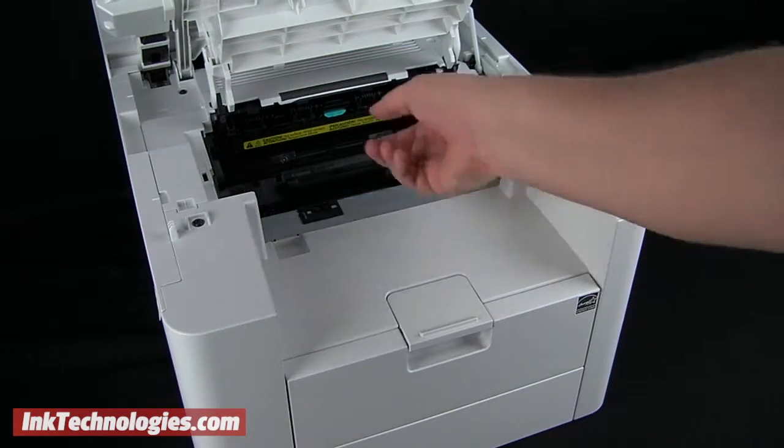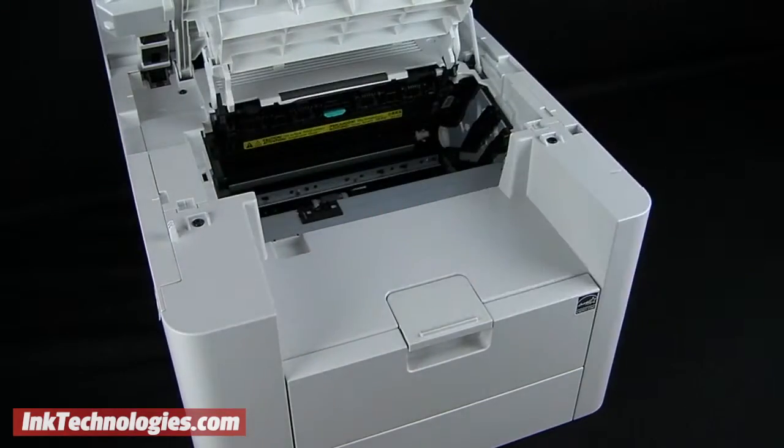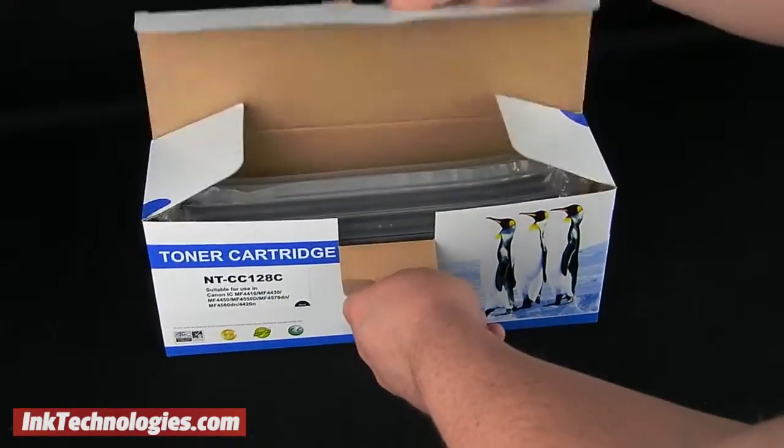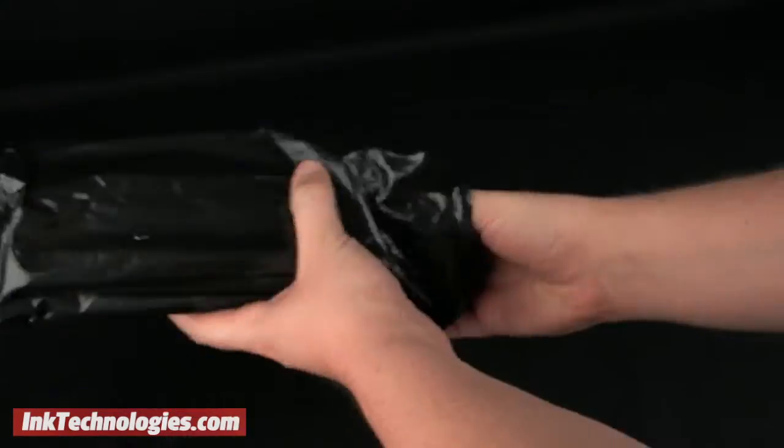Pull it by its handle, lifting it up and out. Prepare the new ImageClass D560 toner cartridge by removing it carefully from the box, the packing materials, and the plastic bag.